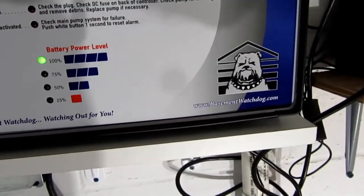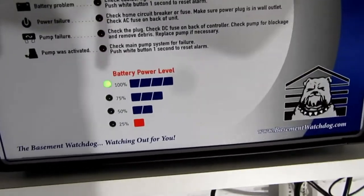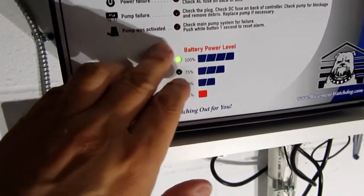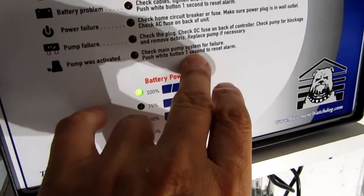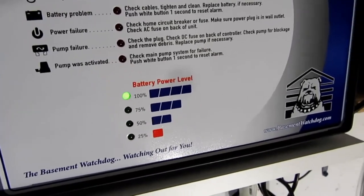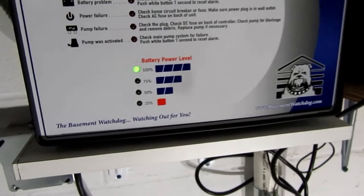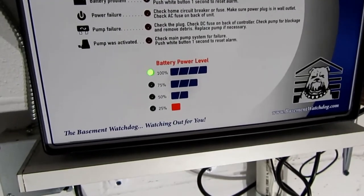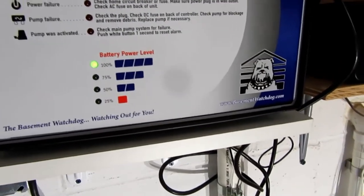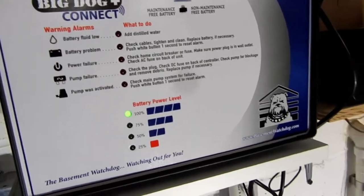I'm not really sure how useful that power status will be. There are a few things about Glentronics — it's an American company, made in the USA, and they have pretty good tech support, which is why I've stuck with them. But there are also some rather embarrassing things: this is a new product, the Big Dog Plus, and it says 'push white button for one second to reset alarm.' Well, it's a blue button. It doesn't say much for whoever's checking quality control that they didn't catch something that blatant. There are actually a lot of things like that. They have YouTube videos that don't agree with the manual, that don't agree with other sources. I think it's always bad when a company can't get their documentation consistent, especially when they have a fairly small number of products.